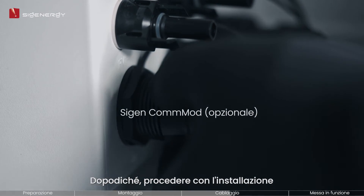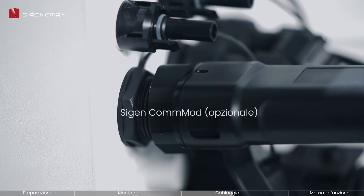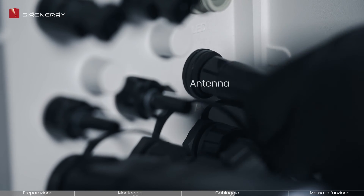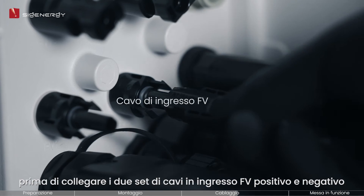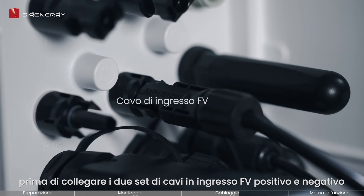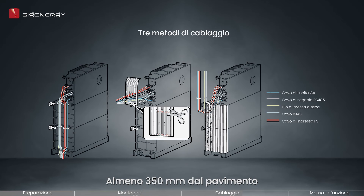After that, proceed to install the Cygen Commod and Wi-Fi antenna before connecting the two sets of positive and negative PV input cables. Please ensure that PV cable polarities are correct. The video demonstrates recommended methods for cabling out.